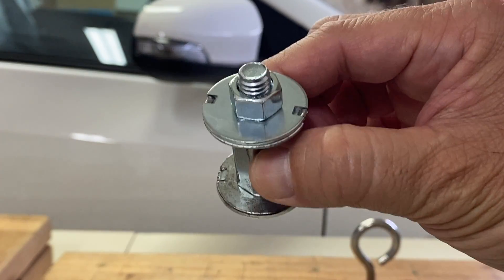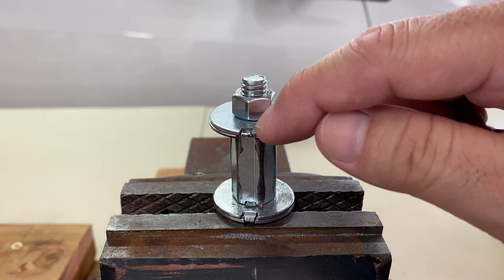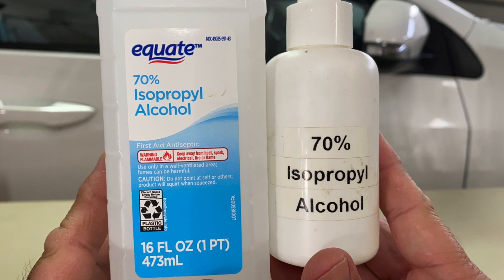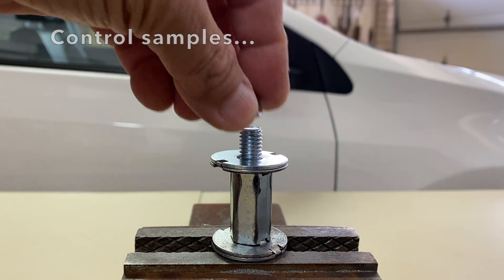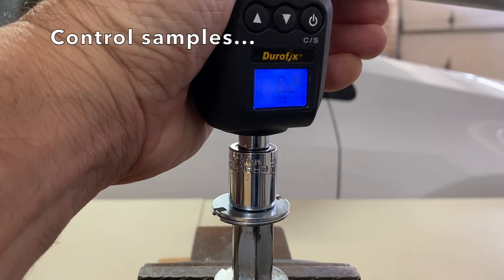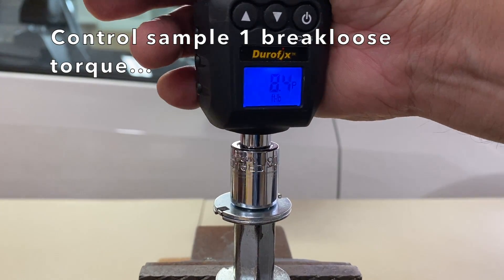They all were applied on nuts and bolts in my test jig. The flat washers and coupling nut were notched and locked together. All nuts and bolts were cleaned with grease and wax remover and then 70% isopropyl alcohol. First, 3/8 x 16 307A control samples without thread locker or superglue were set up, torqued to 11 ft-lbs, and their break loose torques were measured for a control reference.